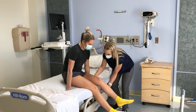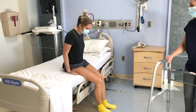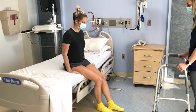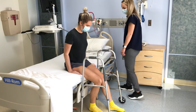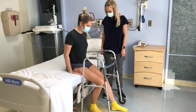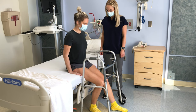Once you are close to the edge of the bed, scoot forward to place your feet on the floor. Your caregiver can continue to support your leg as needed. Your caregiver should put your walker in front of you. Bend your non-surgical leg so your foot is closer to the bed, and slightly straighten your surgical leg in front of you. This will be more comfortable when you stand and you won't bend your hip too much.